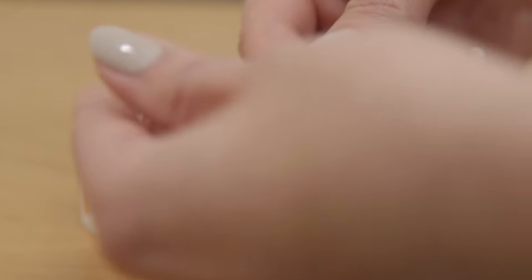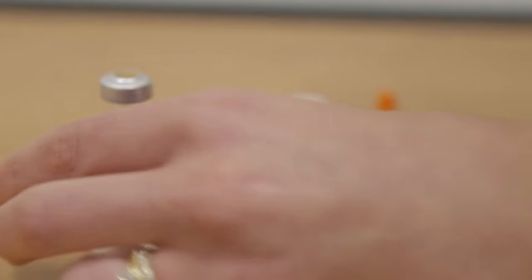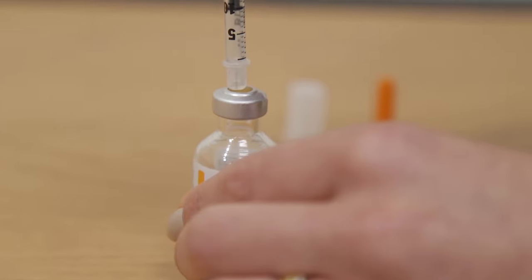Carefully take the orange cap off of the syringe. Both the orange and white caps can be thrown in the trash. Insert the needle into the rubber top of the vial and push that amount of air into the vial.